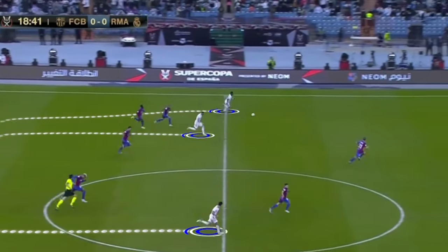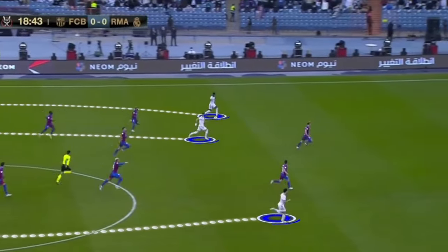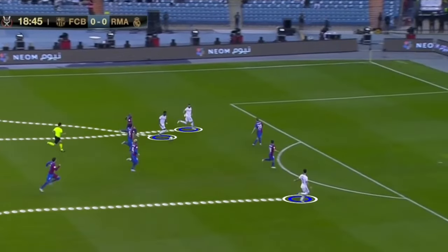This 3 vs. 2 small-sided game practice setup is a fun, high-tempo activity that will help improve your team's speed of play and counter-attacks.